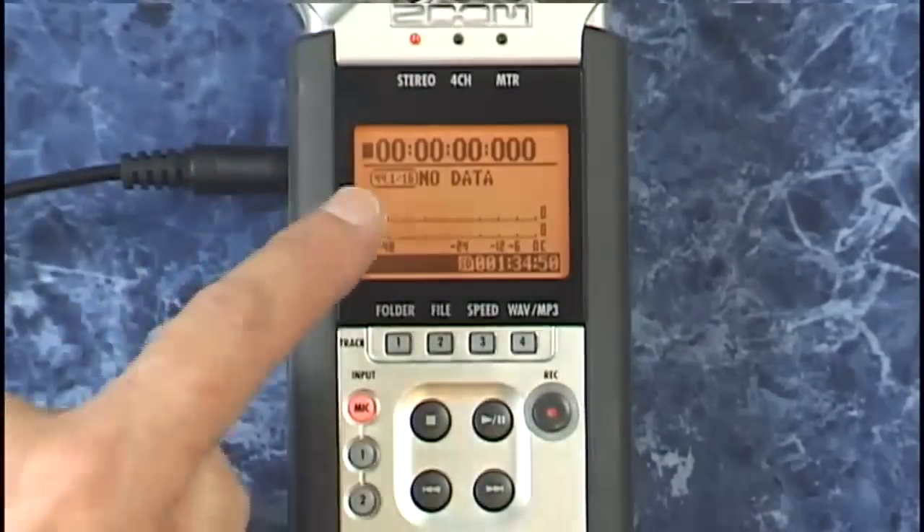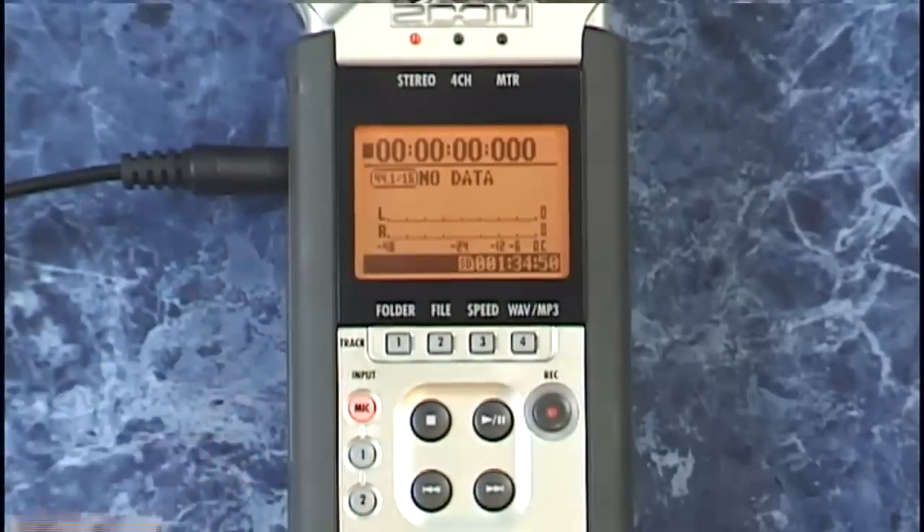I'm set up for stereo recording at 44.1k, 16-bit with the internal mics. So let's go ahead and press record.